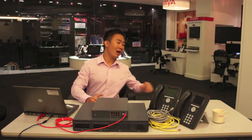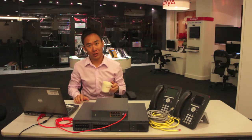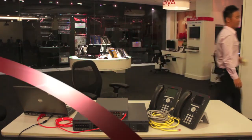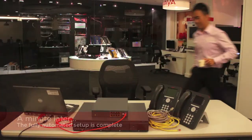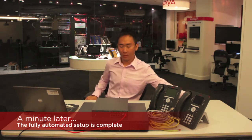After that one single command, we just need to wait for the auto configuration to complete. In the meantime, I'll make a nice cup of tea and I'll be back shortly. Now that the configuration is complete, we can proceed to the next step, which is the final step to connect the already configured ERS switch to the existing IP Office and IP phones.